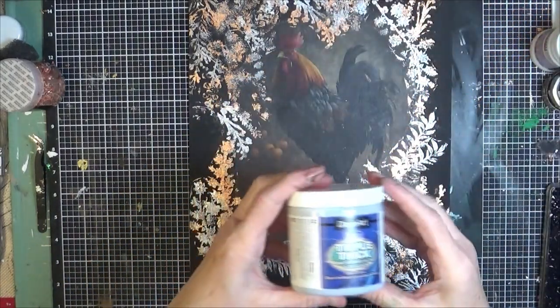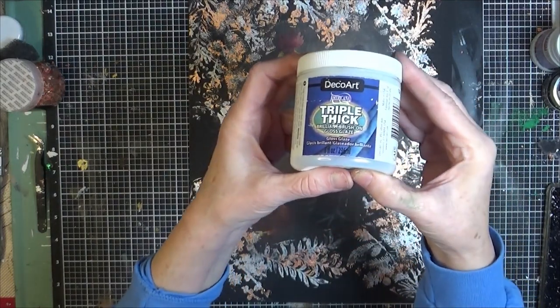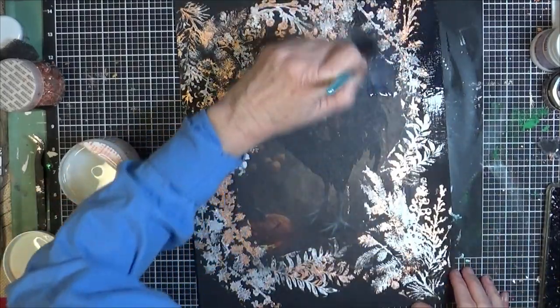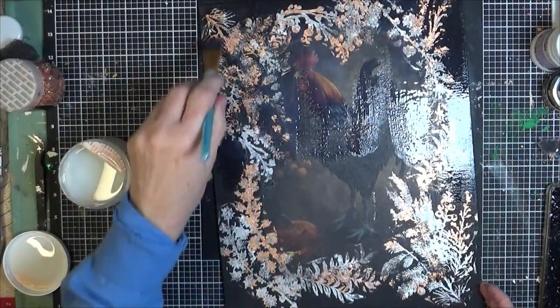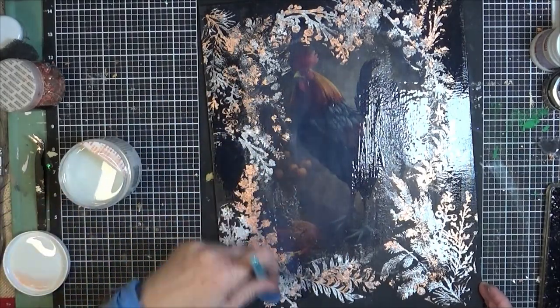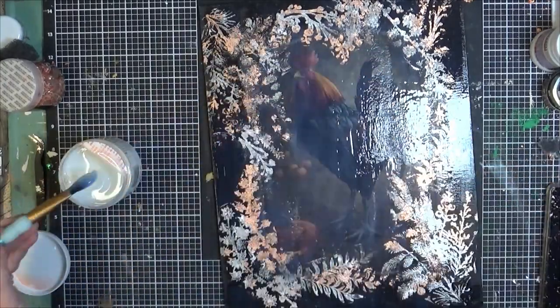It doesn't have to just be for Christmas — you can see it's just got vines. Now I'm going to use DecoArt Triple Thick Gloss Glaze. This will make it waterproof. You don't have to seal it, but I did want a glossy shine. That is also available in my Amazon store.